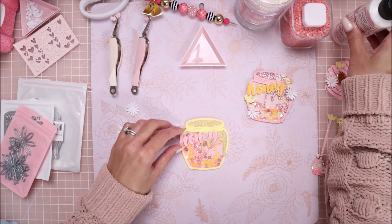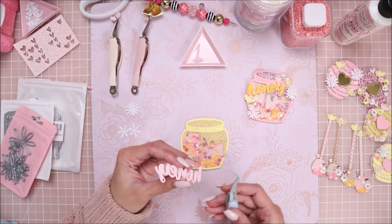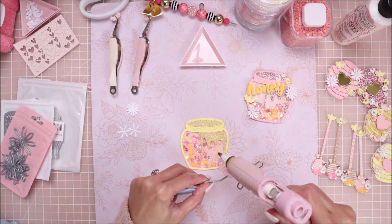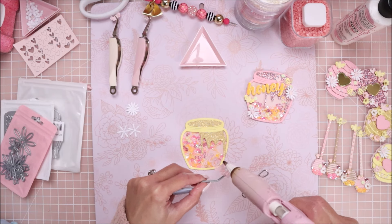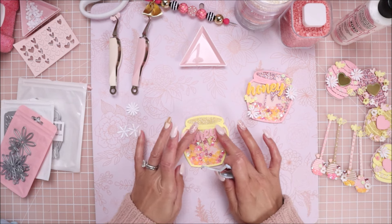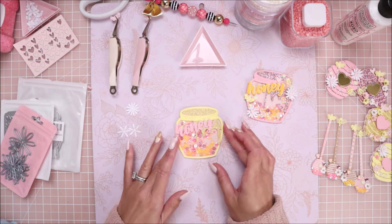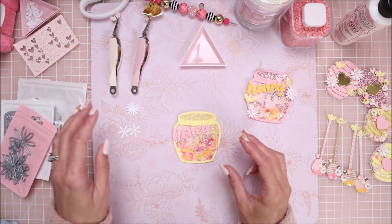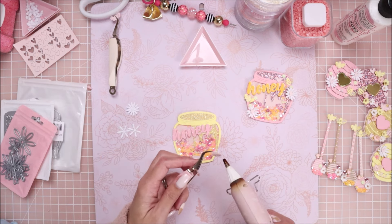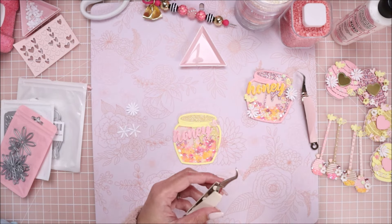Now I'm going to go ahead and add some hot glue to this and use some tweezers to place it on - I add hot glue wherever the letter is thick. Then I'm going to add my bumblebees.